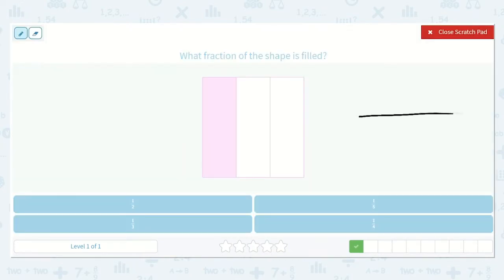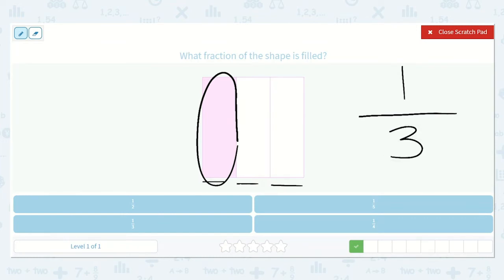Let's draw our line. We know we're missing a number on top and a number on bottom, so we need to figure out how many pieces are filled in — that will be our top number. How many pieces are filled in? Just one. Out of how many pieces all together? One, two, three. One-third. Do you see that down below? Yes, right here — one out of three pieces are filled.